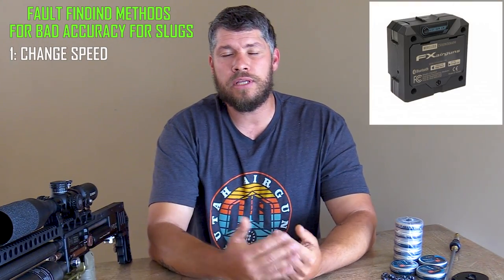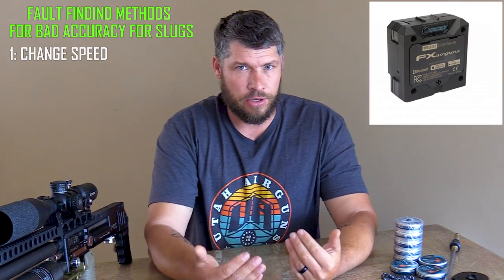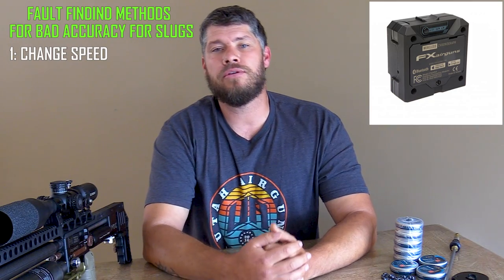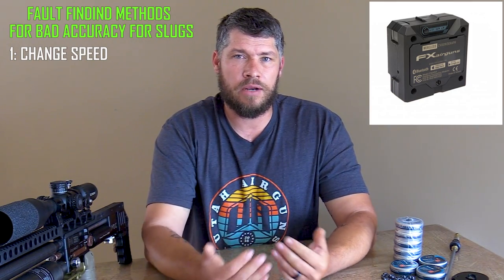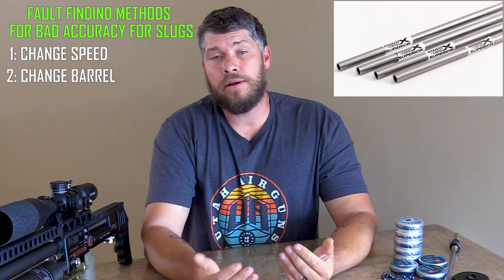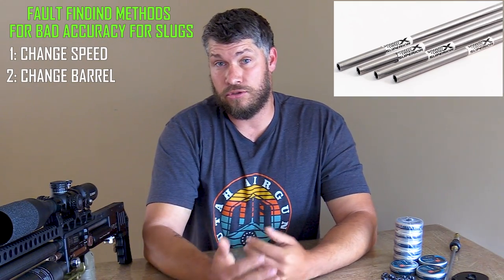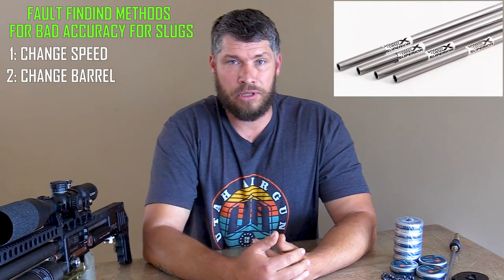Sometimes people struggle to find good accuracy with a certain slug in a certain barrel, and there are a couple of things you can check to resolve this problem. The very first thing you want to do is change up the speed — shoot that slug at different speeds and see if you can find a better accuracy node. If you have been shooting at certain speeds and still can't find accuracy, the next thing I will advise is to check into your barrel or slug liner, or maybe change out the slug that you are currently shooting. This can also resolve your problem.